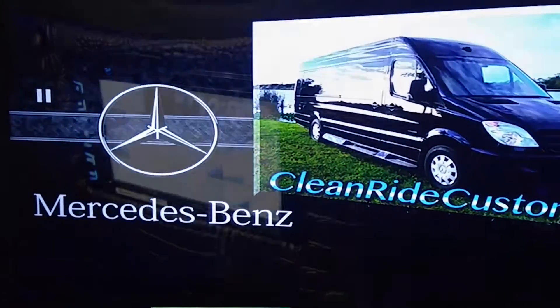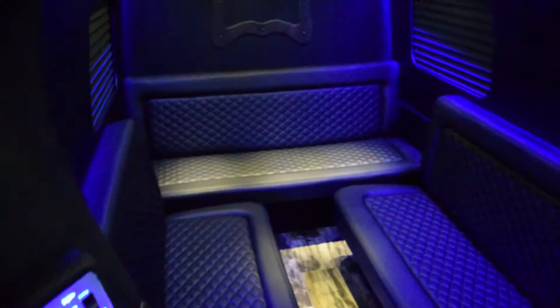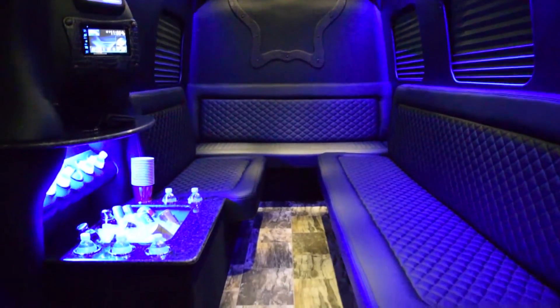Most companies build their vehicles and ship them. We don't. We build them, test them, and then test them again, and then ship them. We want it to be right. When you get your Sprinter limousine, we want it to work perfectly for you from the moment you get it, for years to come with no problems — just add diesel. At CleanRide Customs, our goal is to make you happy.